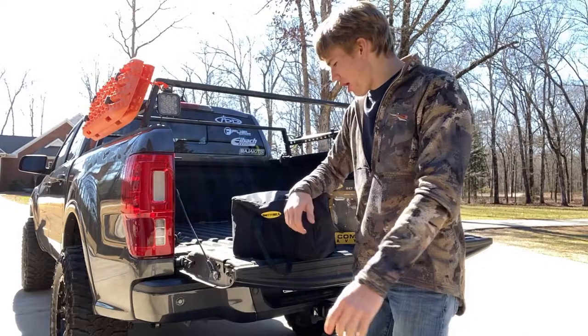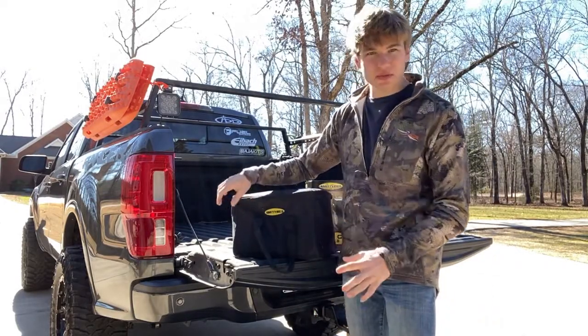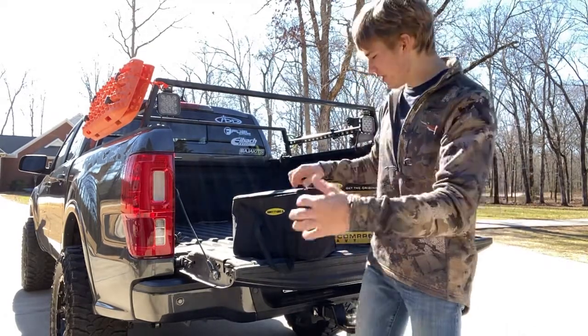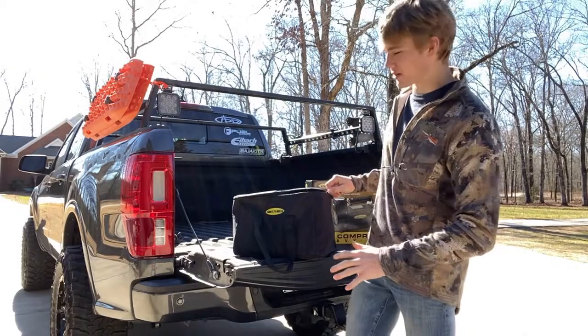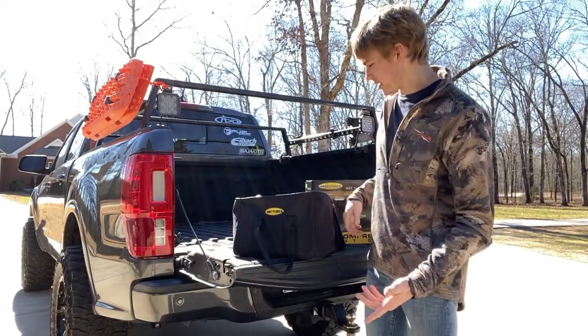We're going to start off with the carrying case. It's pretty nice — it's got plenty of room for everything. It's not like a sleeping bag where it takes you 30 minutes to stuff it back in. This thing has plenty of room for all the accessories and the hose, and the machine itself fits in there nice and easily.